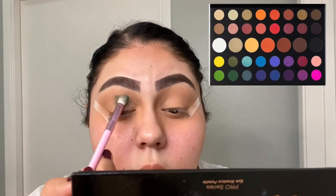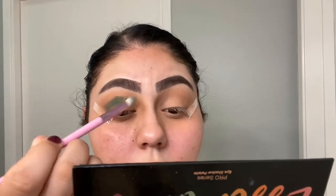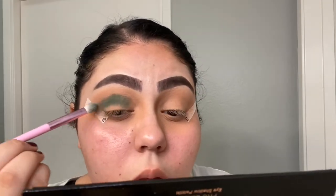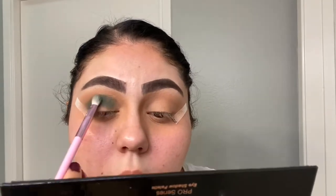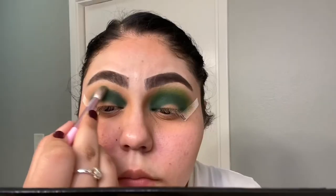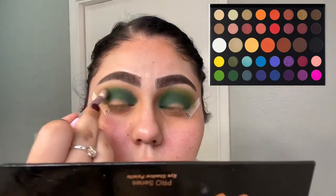I'm using the James Charles palette and going in with the shade Daddy, which is the darkest green, packing that into my crease. Now I'm going in with the shade Social Blade, which is the lightest green, and blending the two colors together.